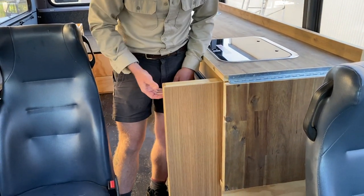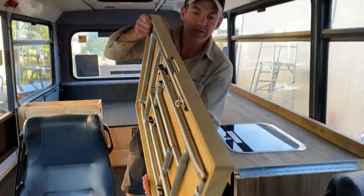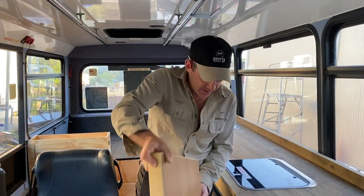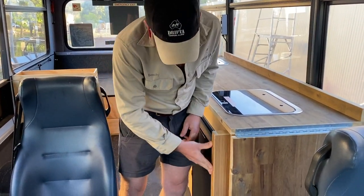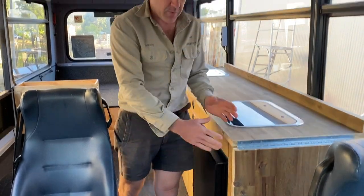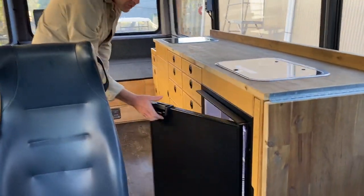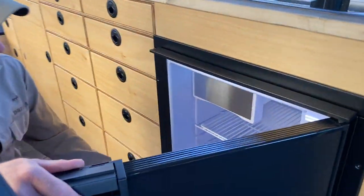Here we have one of our built-in tables. It stores vertically in here and slides out so it can be used outside as a standalone table. It's a snug fit but it just fits in really nicely — a good way of using this bit of space. Moving forward, we've got the Bushman bar fridge built in here, which is the 130-litre model.